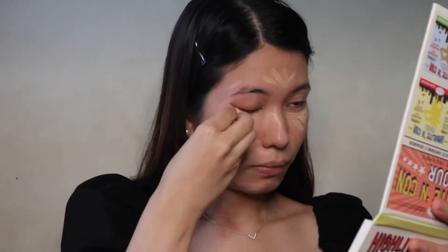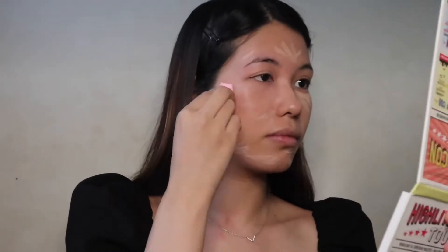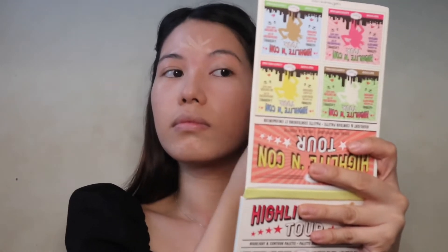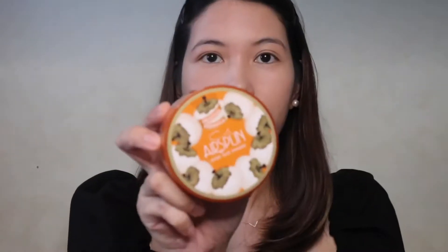For my concealer, I'll be using the SEM Cover Perfection Tip Concealer to hide some of my zits and blemishes. Sorry, my skin is not in good condition right now because of these hormones. I'm gonna use a small damp sponge to blend the product on my face.